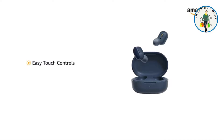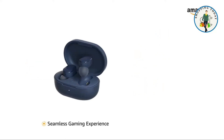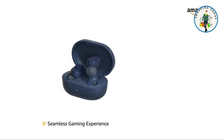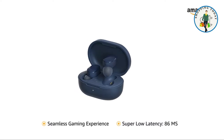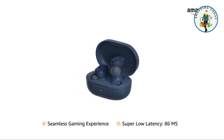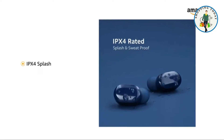It has easy-to-use controls to play or pause music, answer or end calls, and activate the voice assistant. A seamless gaming experience with super low latency — dependent on the phone device — at 86 ms, with great sync while playing games. The earbuds feature IPX4 splash and sweat proofing.